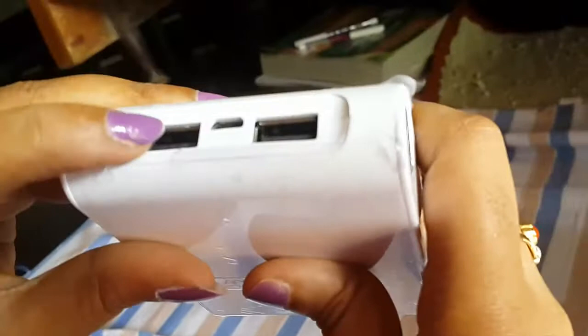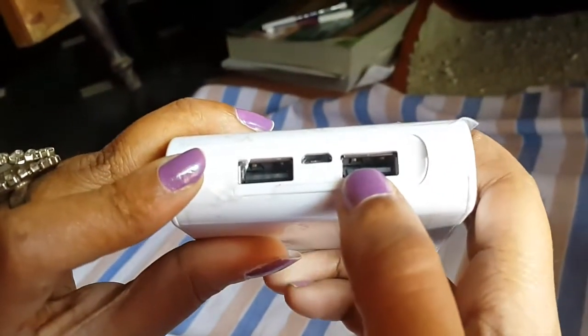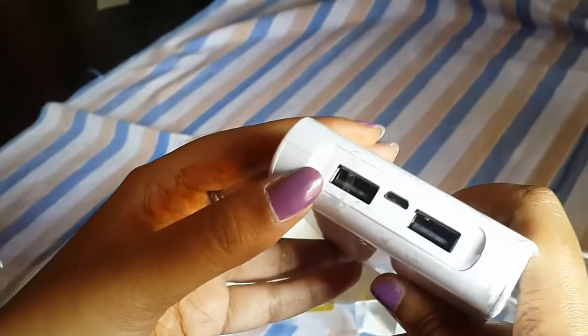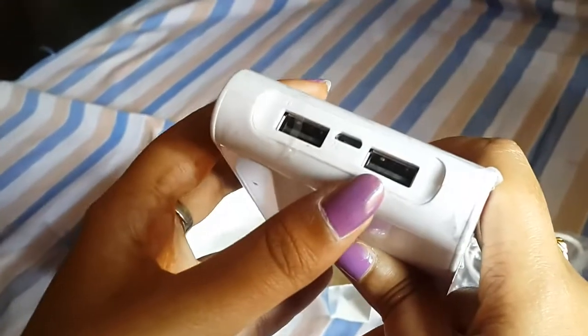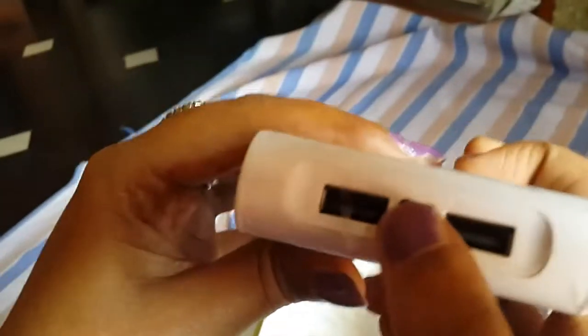Here we have two outputs and one input. This is 5V 2.1A and this is 5V 1A — these two are the outputs. The 5V 2.1A port is used to charge your mobile fast; we can use this for the S4, tablets, Note, and so on. This is the input to charge this power bank.